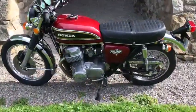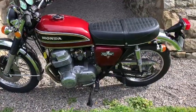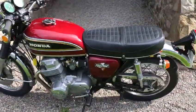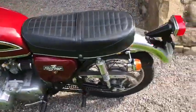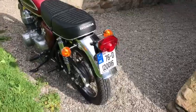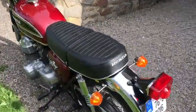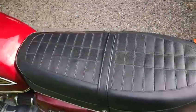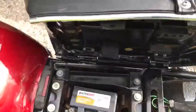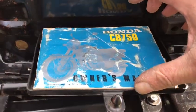We have just done a major service: carburetor balance, two new tyres, new battery. We have changed the handlebars to European spec handlebars, but it's a very original bike. It's a one-owner bike from New York. I have some original papers for it. It's just a really straight, clean bike and it also has the CB750 owner's manual.